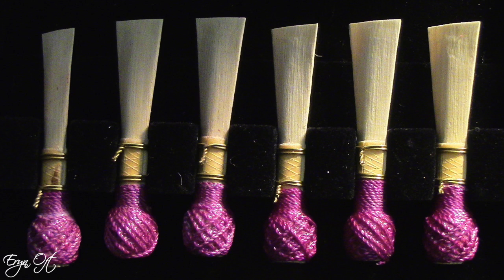But when I have a consistent method that is working out, it's not uncommon for me to end up with a full reed box all with the same color. Usually I keep them in order so that I know which reed is which, and I do the oldest to the newest from left to right.